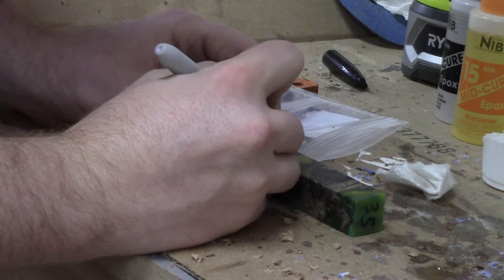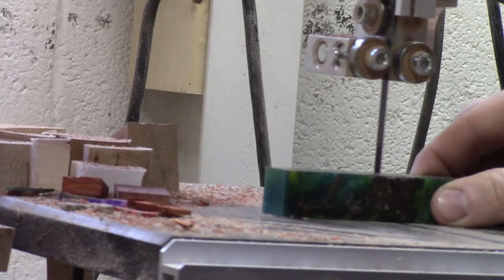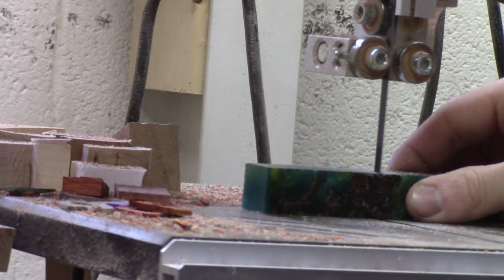Welcome back. This is the first ever hybrid blank that I have turned. First we measure it to length and then we cut it to the correct length at the bandsaw.